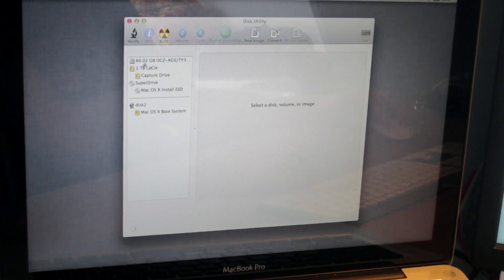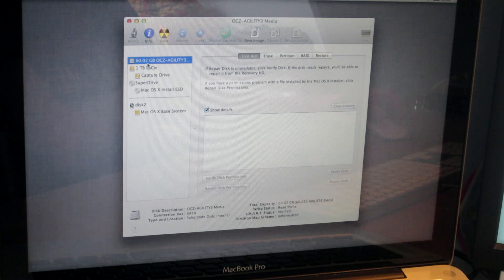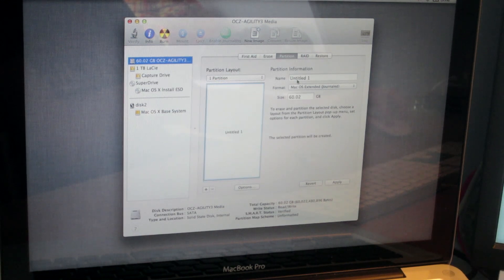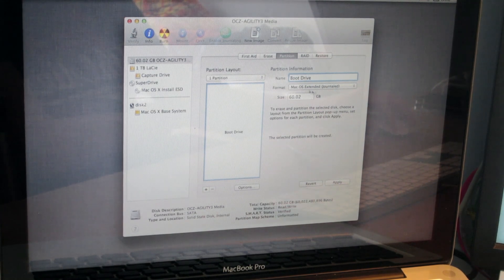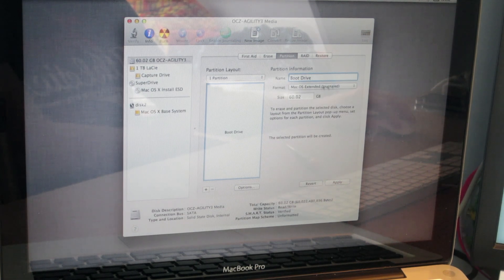Once you're in here, I can see my external drive is plugged into Firewire — that's the 1TB LACR drive. And then there's also the 60GB OCZ SSD, which I'm going to partition. I'm going to partition it to one partition and name it 'boot drive'. I'm going to keep it as Mac OS X Extended Journaled just to be safe. Some people say that if you do it as just Mac OS X Extended without journaled it's a bit faster, but I don't think it will make that much difference.